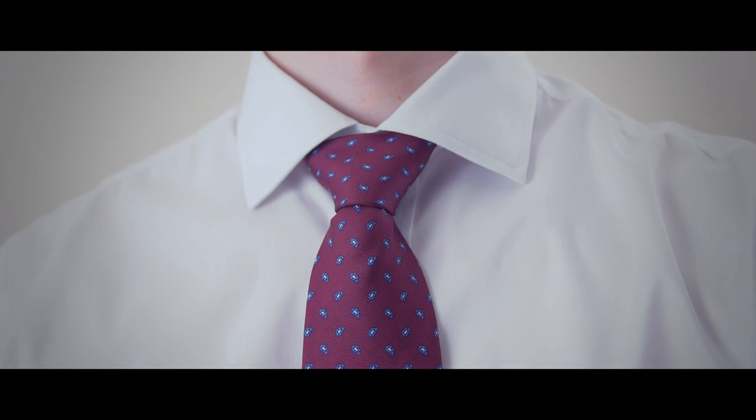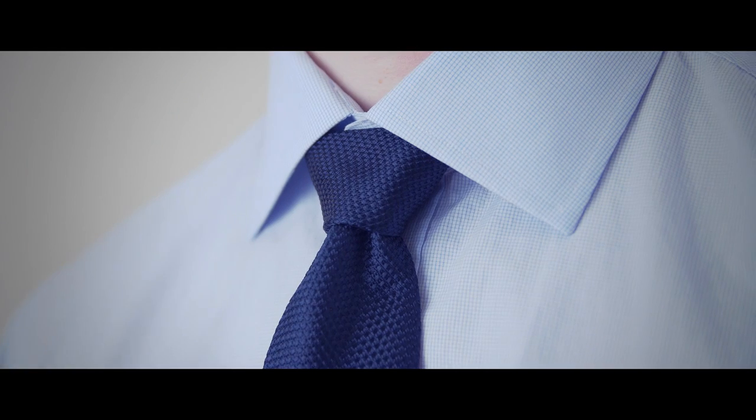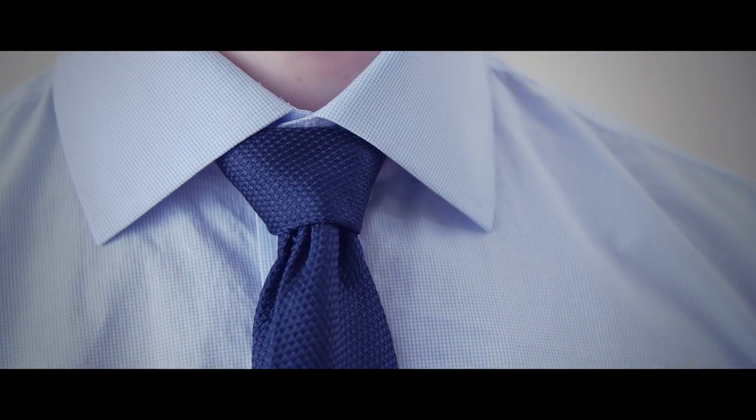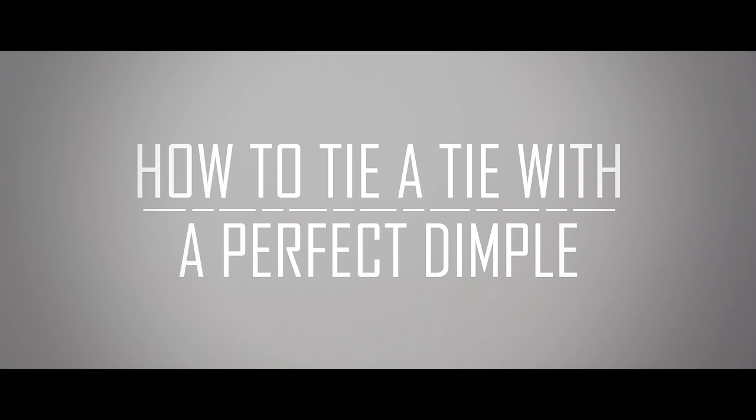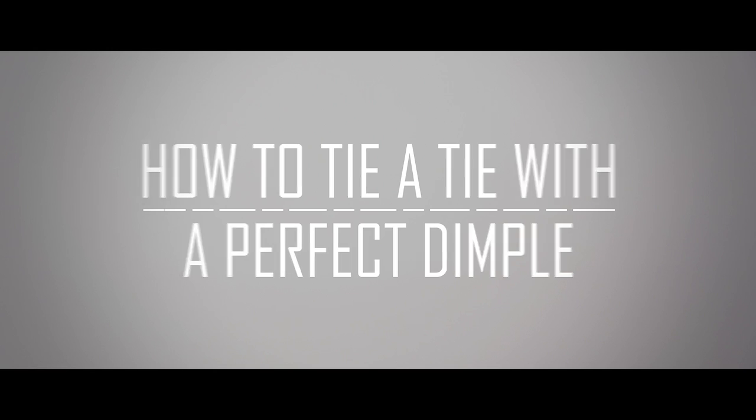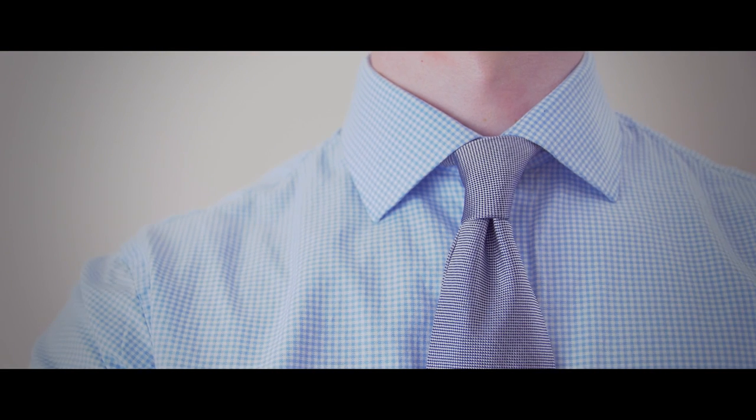Tired of your neckties looking flat and lifeless? Tired of dimples that are random and inconsistent? In today's video, we're going to go over two methods to get the perfect tie dimple every time. But first, why tie a tie dimple?